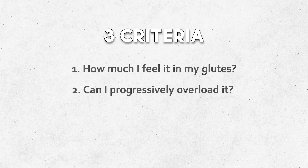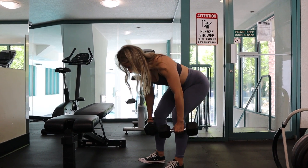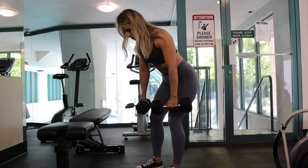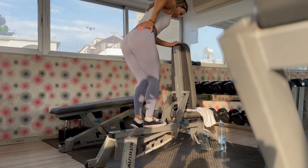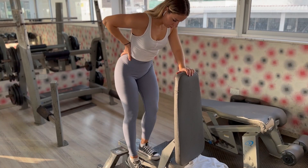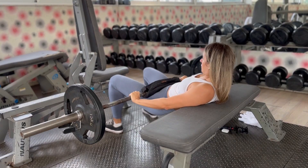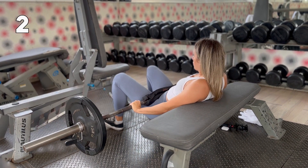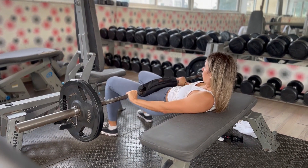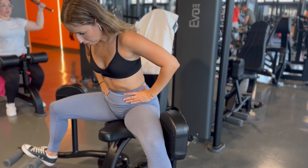I chose my exercises based on three criteria: how much I felt the exercise in my glutes, whether I could progressively overload it, and if it felt safe. Have you noticed that slowing down a movement can make it feel so much harder? You basically increase the time under tension, which leads to micro tears in your muscle fibers, and once those micro tears repair, your muscles grow. Personally, I usually take two to three seconds for the negative part of a movement, and then focus on a more explosive positive part.